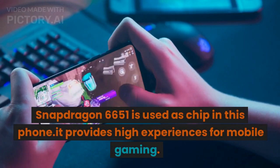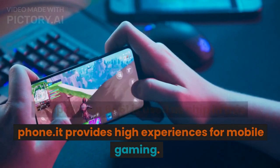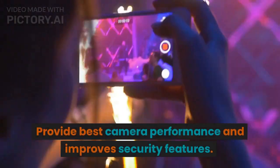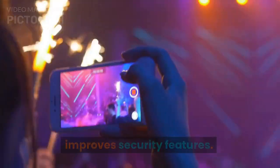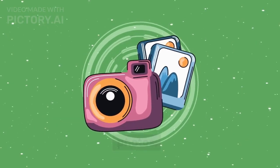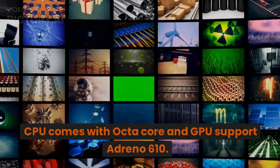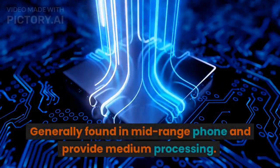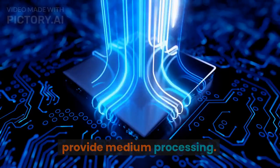Snapdragon 665 is used as the chip in this phone. It provides high experiences for mobile gaming, best camera performance, and improved security features. It supports high resolution videos and photos. The CPU comes with an octa-core configuration and the GPU supports Adreno 610. It is generally found in mid-range phones and provides medium-level processing.